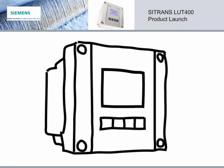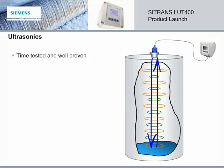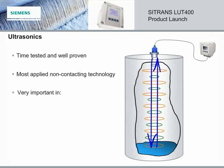Ultrasonic technology plays a significant role in the level measurement industry. It is very much alive, and for good reasons. Ultrasonic technology is time-tested and well-proven. It is the most applied non-contacting technology, and it is still a very important player, especially in the environmental and MAC industries. There are many advantages to using ultrasonics in your level measurement applications, so let's take a closer look at a few of them.